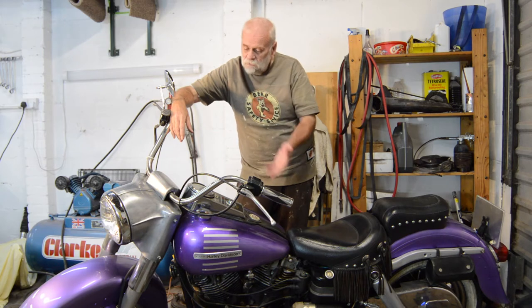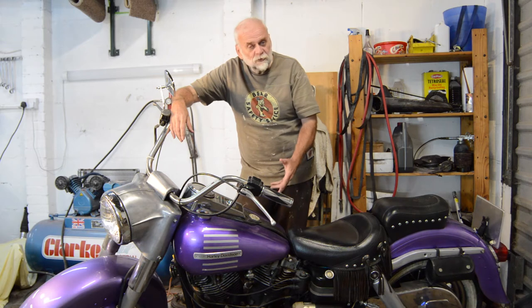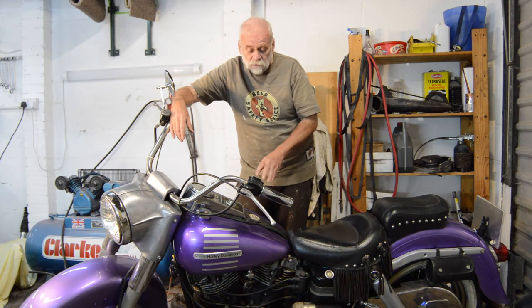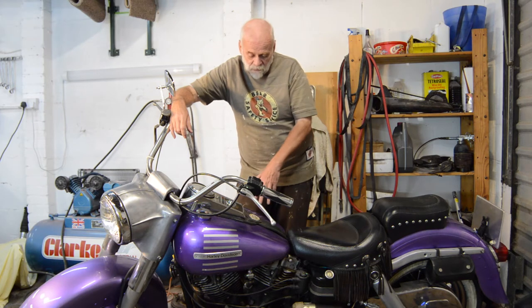The first and most obvious thing is the weight. I'm no longer in the first flush of youth and I do find it a struggle moving this thing around. I believe it's about 300 kilograms — I don't know what that is in pounds. My Bonneville is about 190, so it's one hell of a difference between the classic Bonneville and this old shovel.